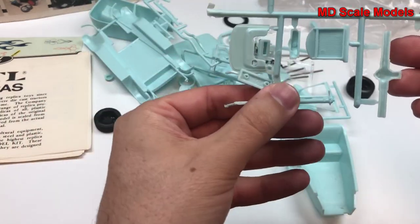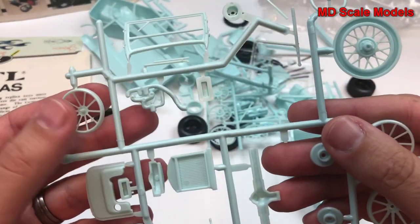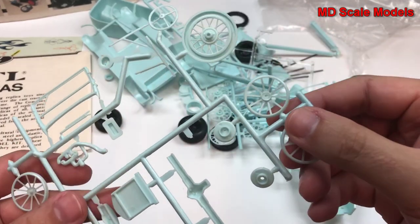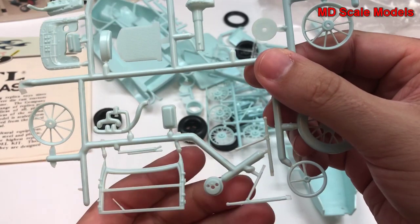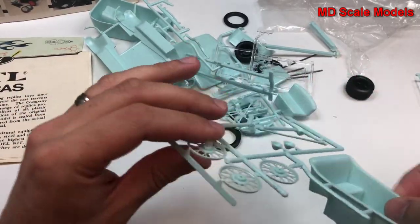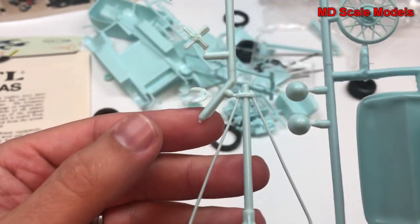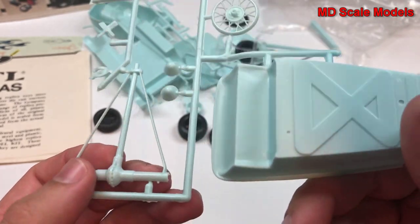Here we have what looks like our radiator and some engine parts. We have some wheels, here's our window frame, and some more wheel parts. Here are parts of what is possibly the suspension, and our firewall. We also have more wheel parts, a radiator fan, and here is our drive shaft and axle with the differential.